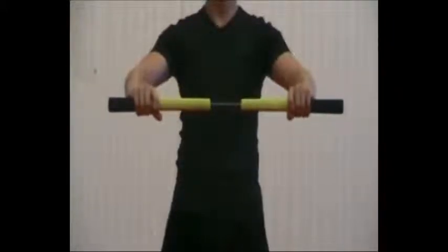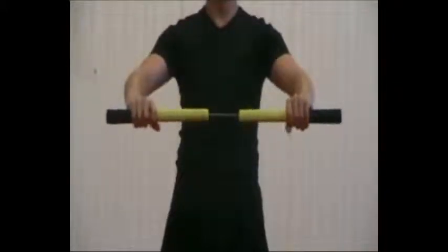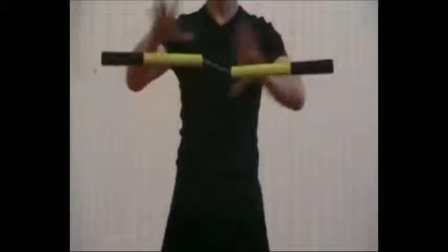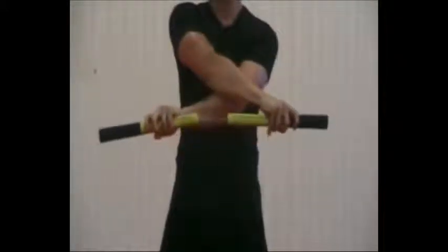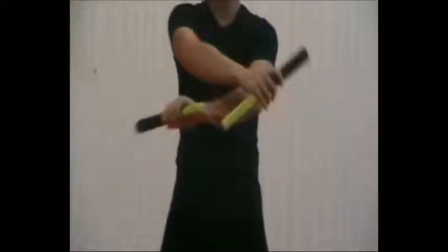Now we try to make the move, so you start by throwing the nunchaku a little bit up, then you cross your arms and grab the nunchaku. From here you pull it out, so your arms are normal again.